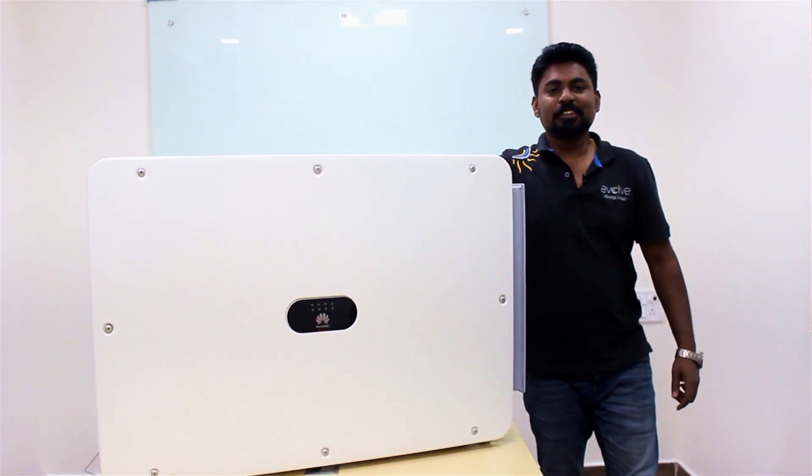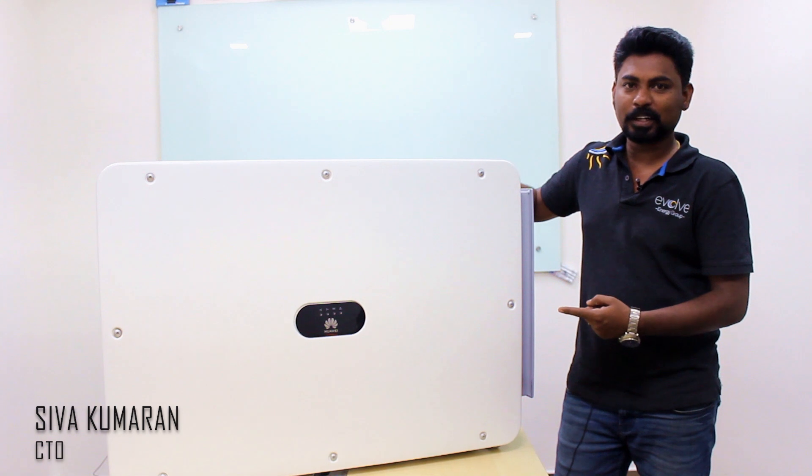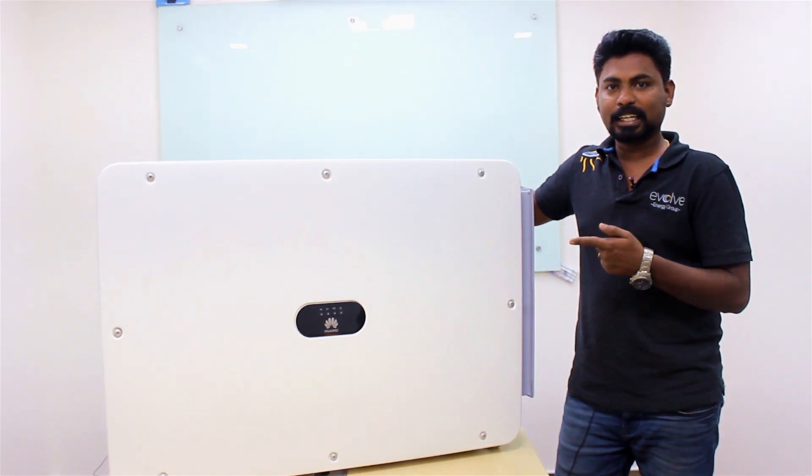Hi, this is Shiva from Evolve. Standing next to me is a 185 kilowatt string inverter from Huawei. We'll be talking about this inverter in this video.